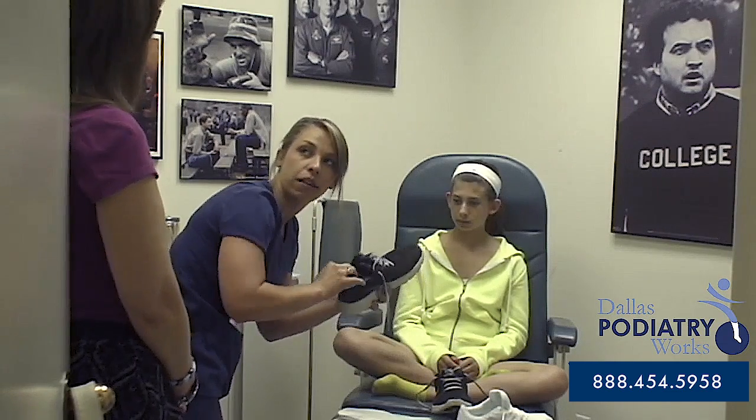After four weeks, Dr. Brooks would like to see you back, just to make sure that everything is fitting properly.